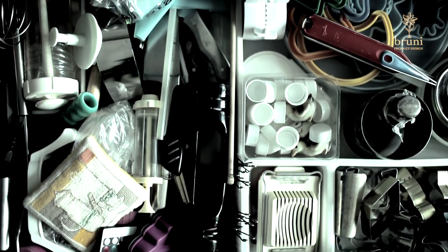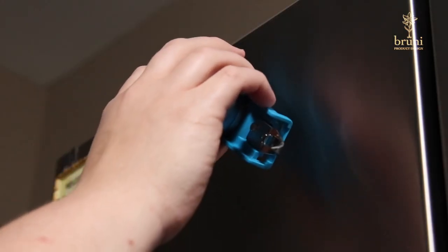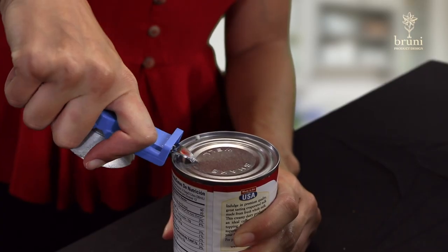Plus, you never have to worry about digging through another junk drawer again looking for an opener. The magnetic backing allows you to conveniently store the opener on a fridge, on the stove, or any other metal surface in your kitchen.